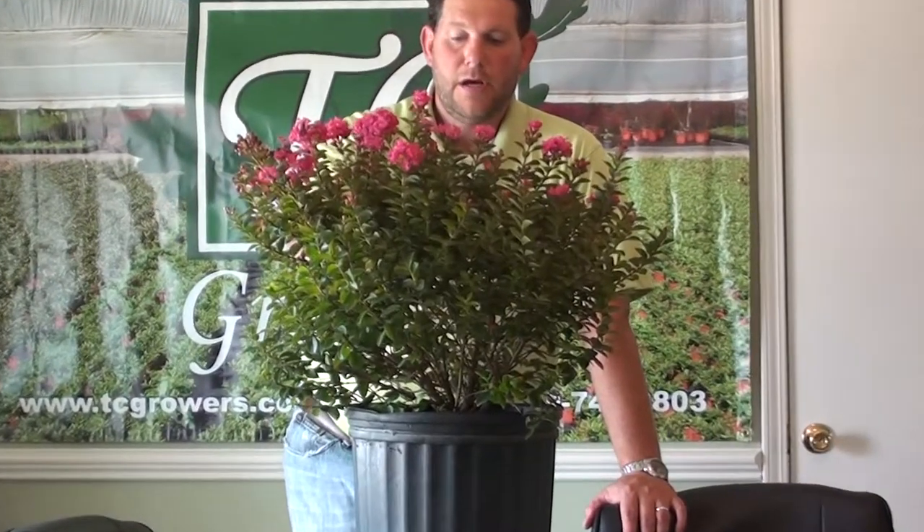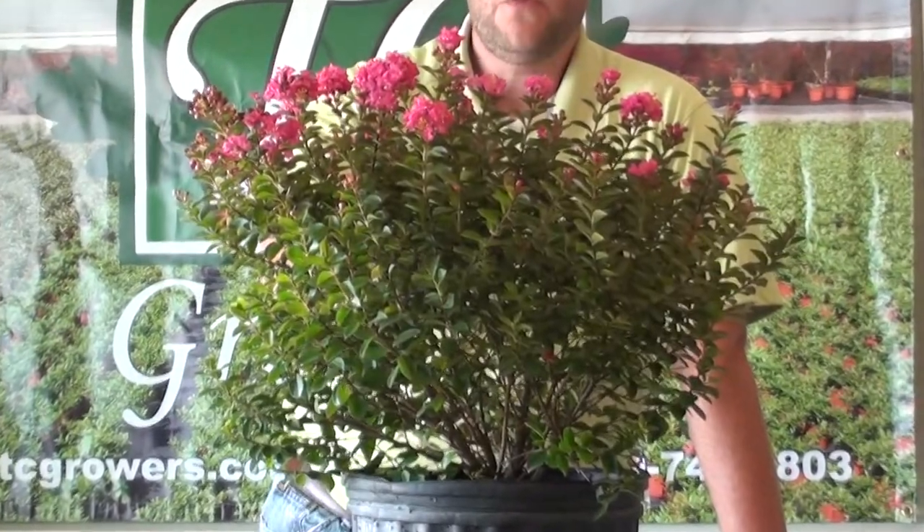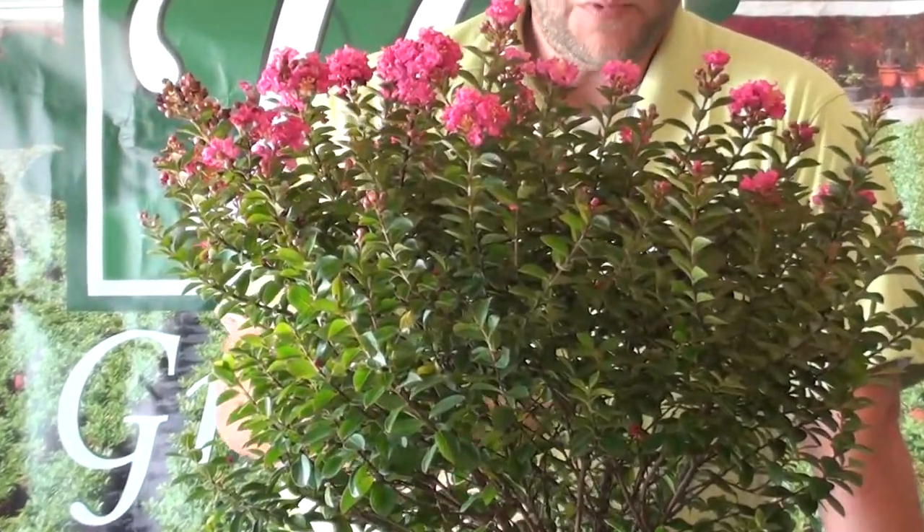This is a deciduous shrub, very drought tolerant once it's established, with just periodic watering needed.